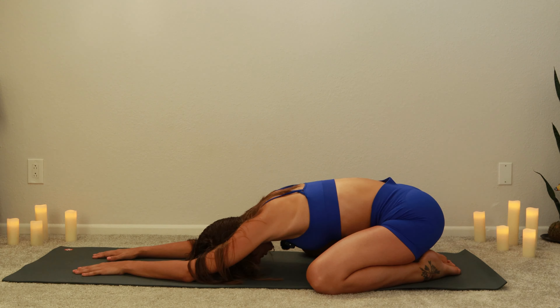Exhale, then inhale and reach your arms up overhead. Exhale, plant your left palm and reach your right arm up and over — feel that stretch in your right side body. Inhale, left arm comes back up to center. Exhale, plant your right palm and reach your left arm up and over, feeling that deep stretch in the left side body. Inhale, rise up — hands come through center.